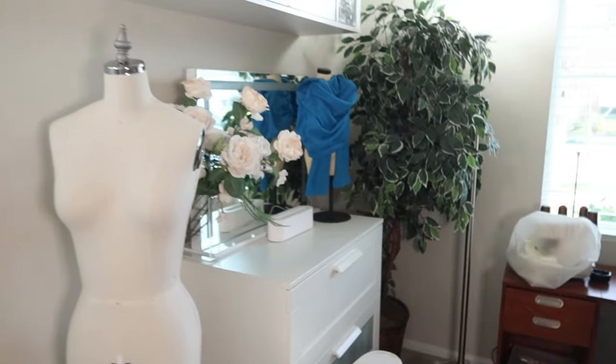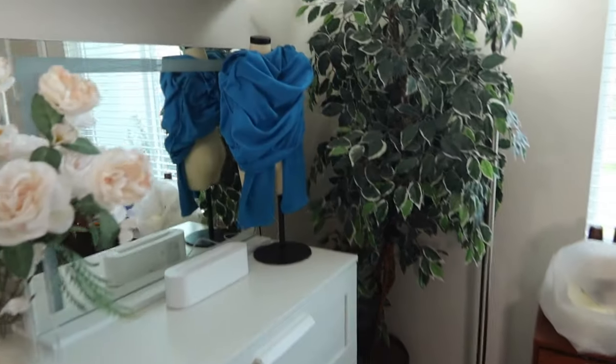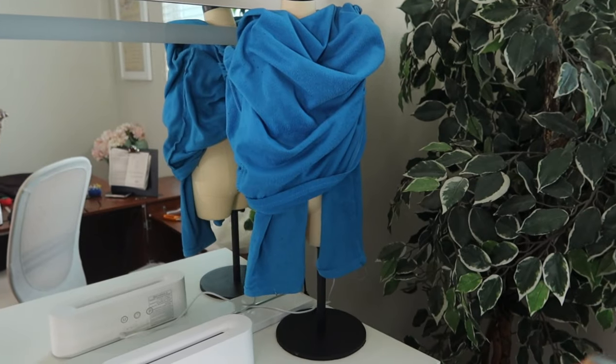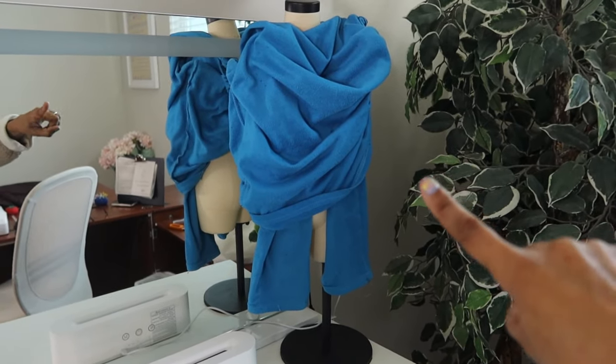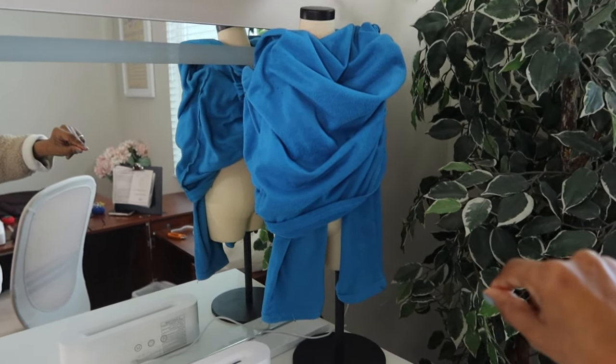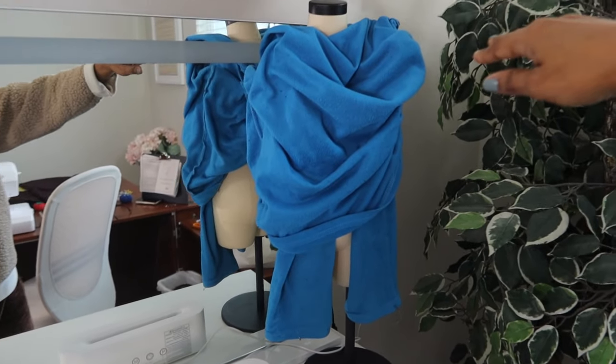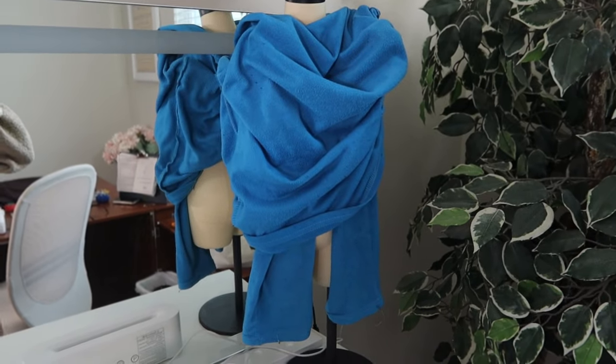I just had to share this — my husband does not like to see my little mini dress form naked with nothing on it. So this is his drape. He took one of my pajama tops and draped it over the top. Look at that, it's actually kind of cute. He is a hot mess.